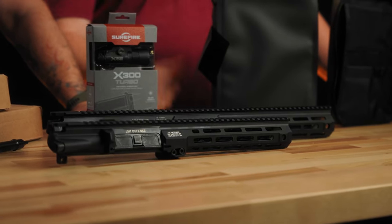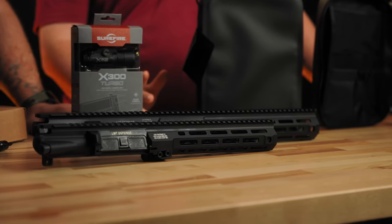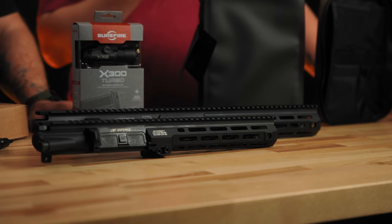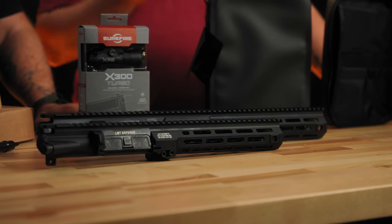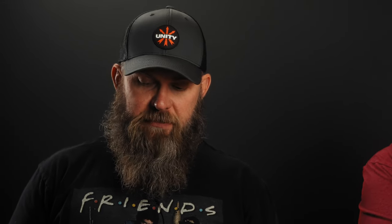We just got a huge restock on LMT stuff. We have 308 CQB mono uppers, M-LOK CQB uppers in a couple different rail lengths, quad rail options, a ton of bolts, carriers, small parts, and Euro triggers. We also got barrels in — shovel nose uppers, standard uppers, and longer quad rails.